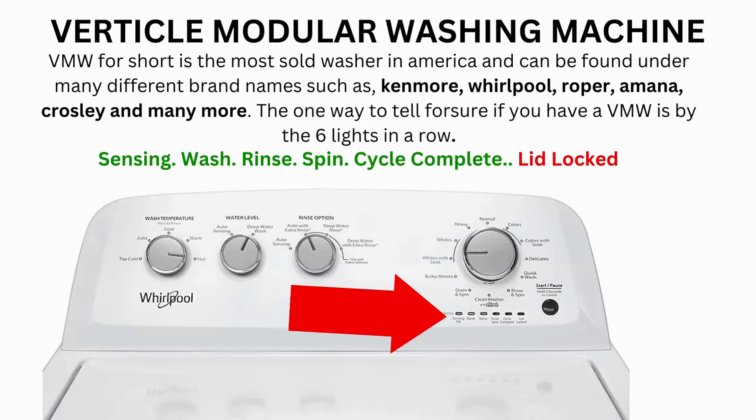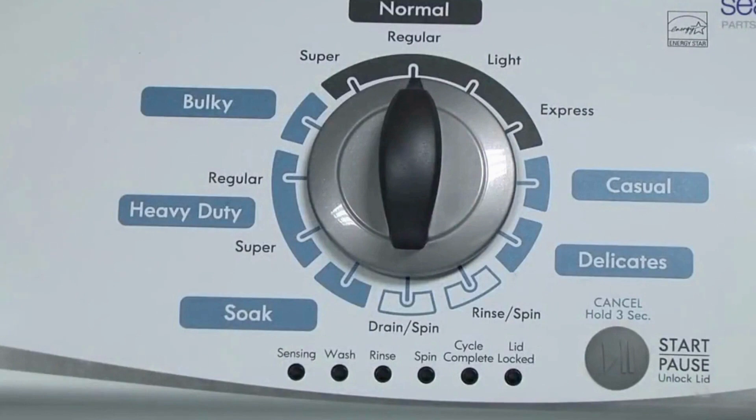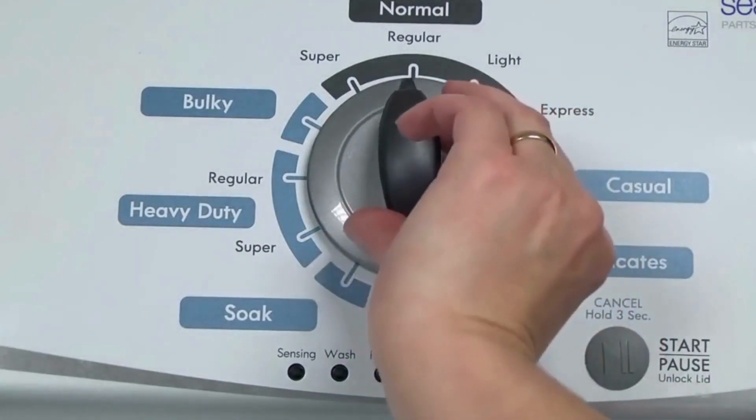Here's how to enter diagnostic mode to run the recalibration cycle on any brand of vertical modular washing machine. Step 1: With the washer shut off and all indicator lights off, turn the control dial 1 complete rotation — 360 degrees — counterclockwise, stopping with the dial pointing straight up.